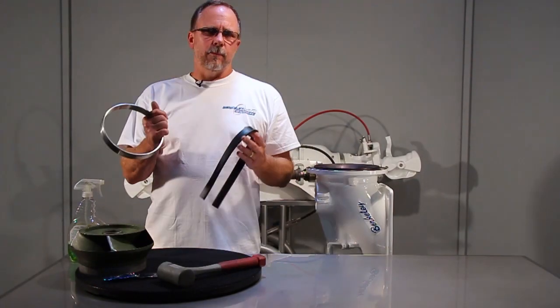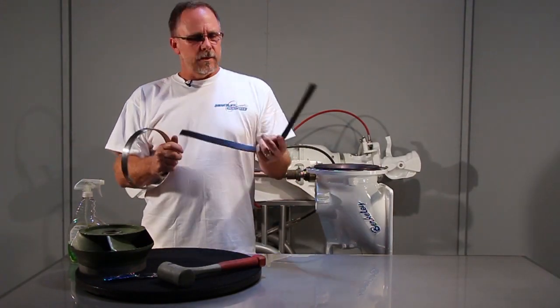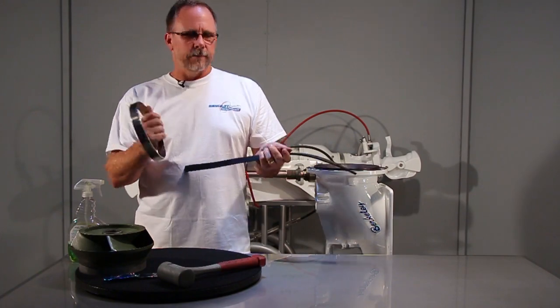Installing a new wear ring can be simple with a few tricks. This is the insulator, and this is the wear ring.